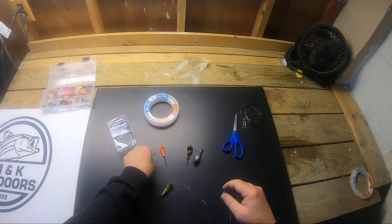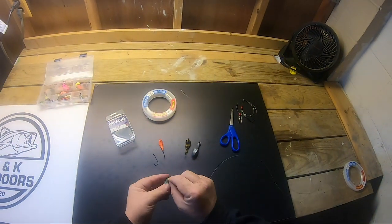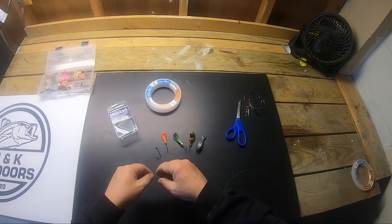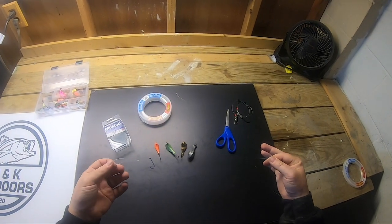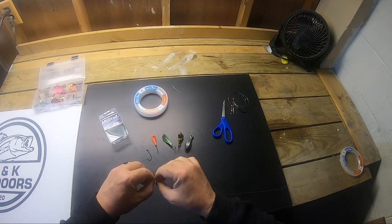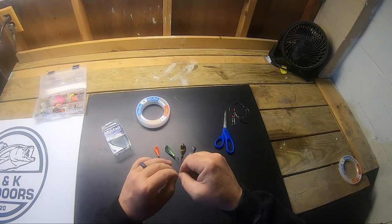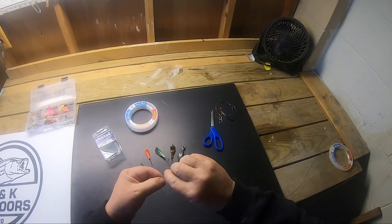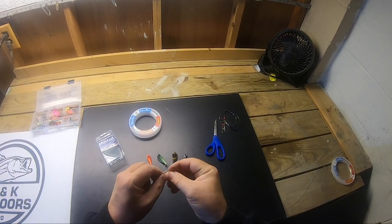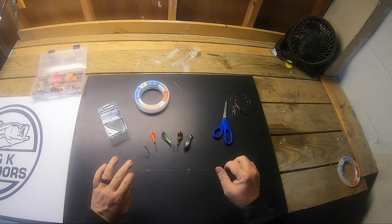Even when I'm jig fishing I like to add an extra hook on a dropper loop above the jig. I like to use 5/0 Virginia hooks. To add the dropper loop, using the same leader — no extra outside line — fold it so you have a top half and a bottom half, about four or five inches. Make a loop and pass it through once, twice, and that's it — there's your dropper loop for your hook.